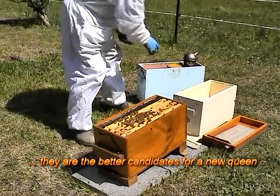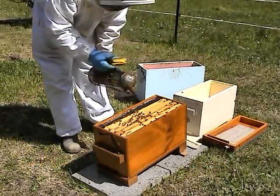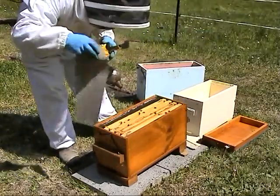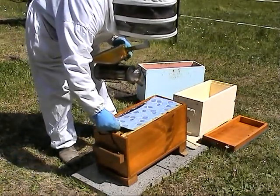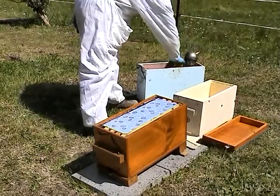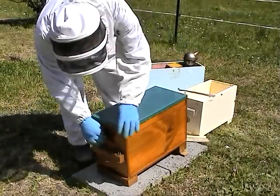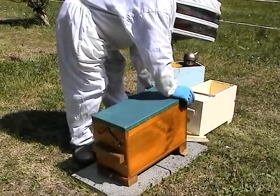Those are much better candidates for queen, and that was this operation. Takes five minutes to do that. I'm going to take some of the other ones — I'm cleaning it up. I'll see you in the next few days.